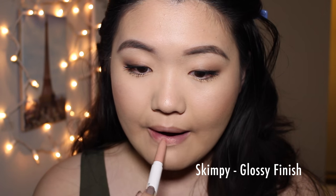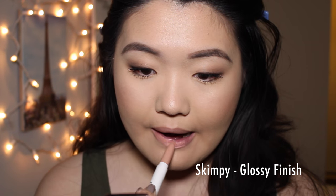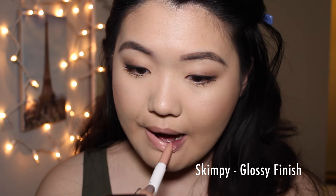Next up we have the shade Skimpy. This is a very, very pale nude. It's one of my newer additions and it's in the glossy formula. This one really smells like caramel candy. On camera it looks like a really crazy pale nude, but in person without these harsh lights it is a little bit more natural. You can even tone the color a little bit different by applying a darker lip liner underneath and topping this off.